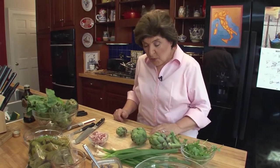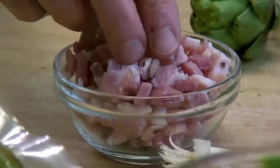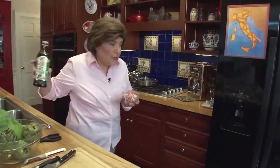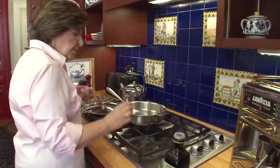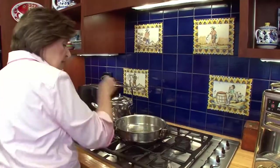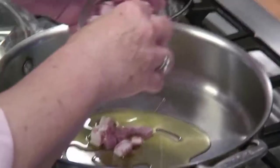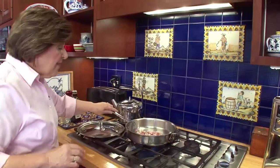Let's start by putting the pancetta in a pan and flavoring it with a little bit of olive oil. Pancetta, you know, is unsmoked Italian bacon — here it is diced, about a quarter of a pound. You can find that in your grocery store. Put it in a frying pan with a little bit of oil over some medium heat. While that's cooking, let me talk to you about the vegetables.